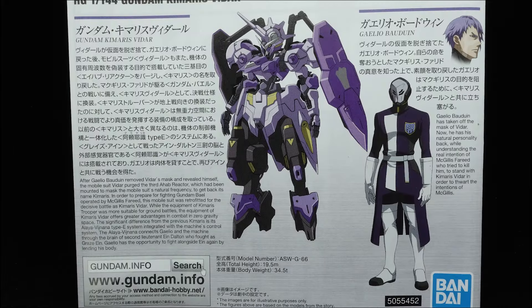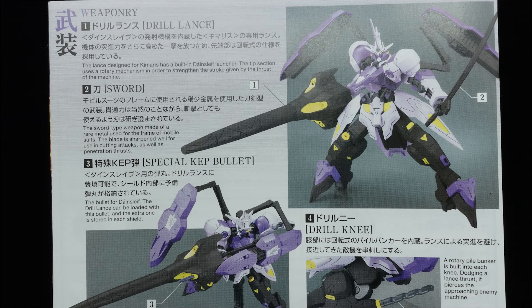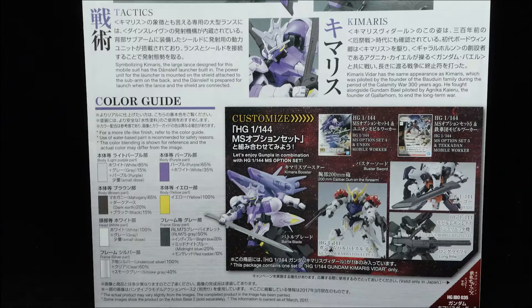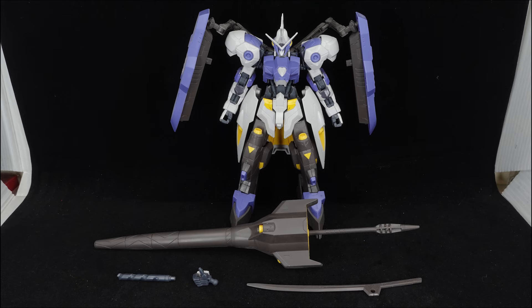Apart from the occasional small parts during assembly and the dark brown being prone to nub marks, the build is frankly easy, and a decent chunk of time would be devoted to applying the stickers. It's basically the same build as other standard high-grade Gundam frames.